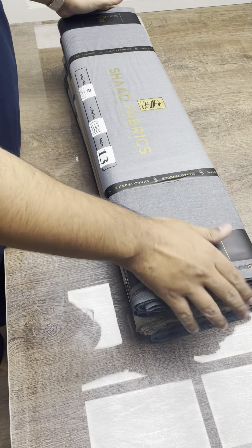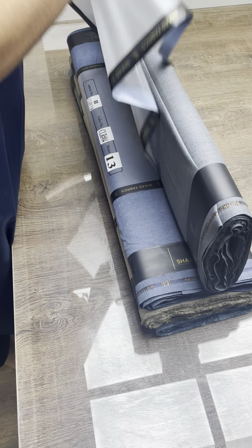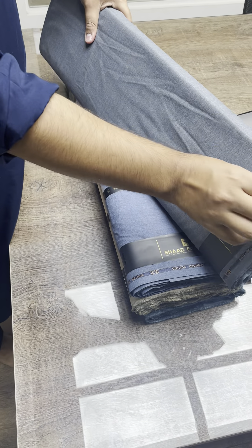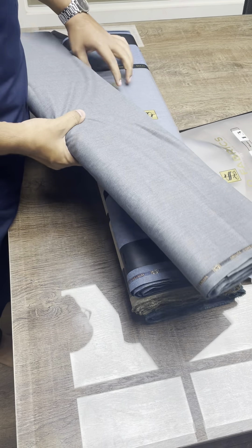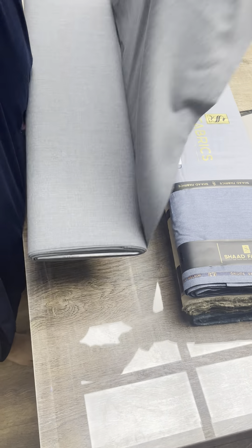Welcome to another video of Shard Fabrics introducing our Cliff Twill article. This is our special edition in our winter collection, and this is one of our top-running articles for the past three years in our winter. We thought we will do a brief review of this.